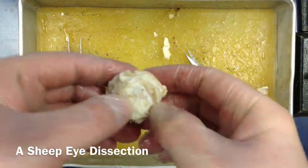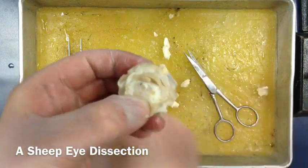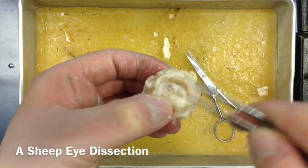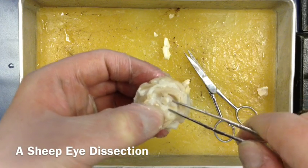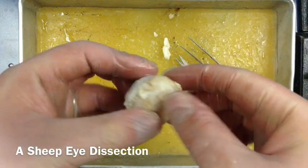We've cut some of the muscle off - we don't need to cut off too much. Right here is actually the optic nerve, which is of course the main nerve coming from the eye. It transmits signals from the eye to the brain. It's full of nervous fibers and bundles.